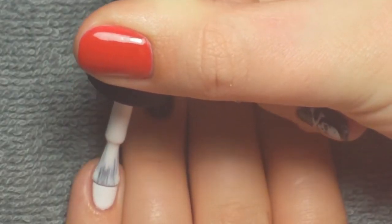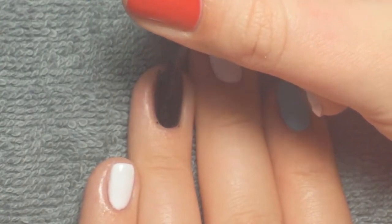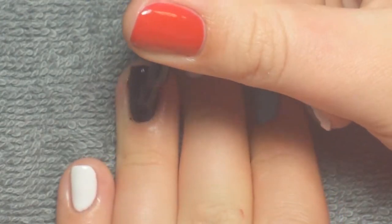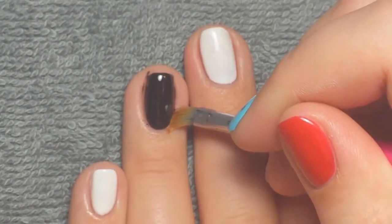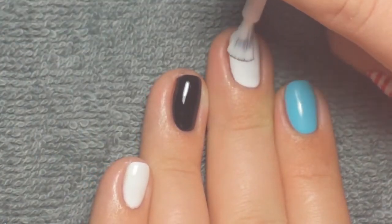I applied the white color to my pinky, then the black color to my ring finger, white again on my middle finger, then blue on my pointer finger, and I did just a solid red color on my thumb.